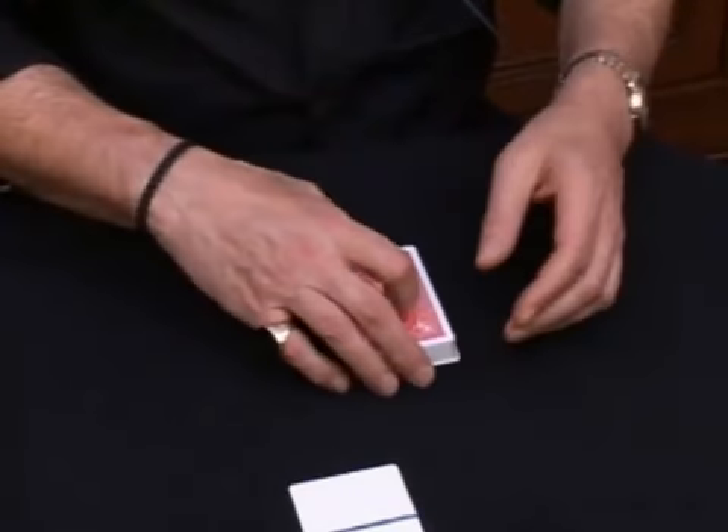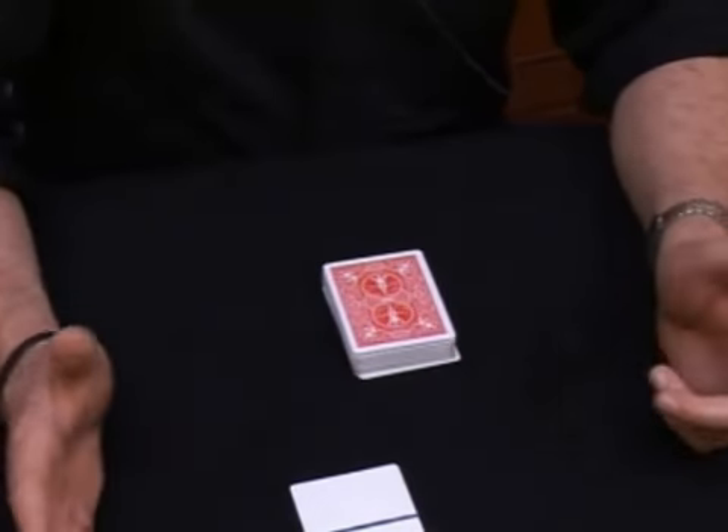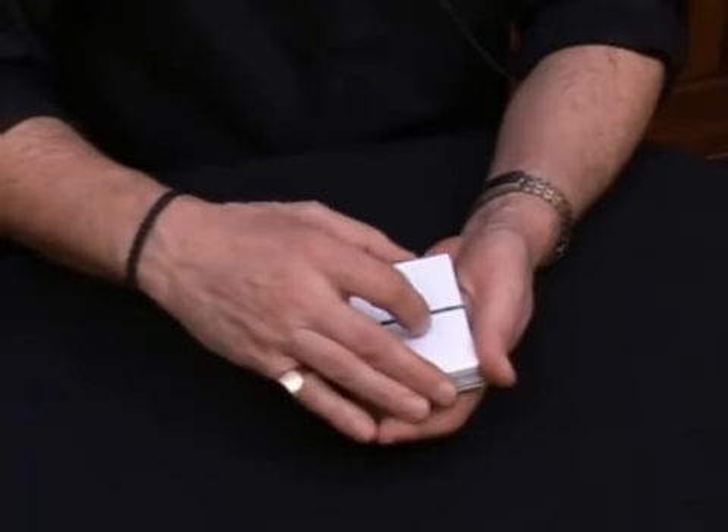So here's what's going to happen. What I'm gonna do is very simple — I'm gonna take the two blank cards and place them on top of the deck, just like this. Now check it out.